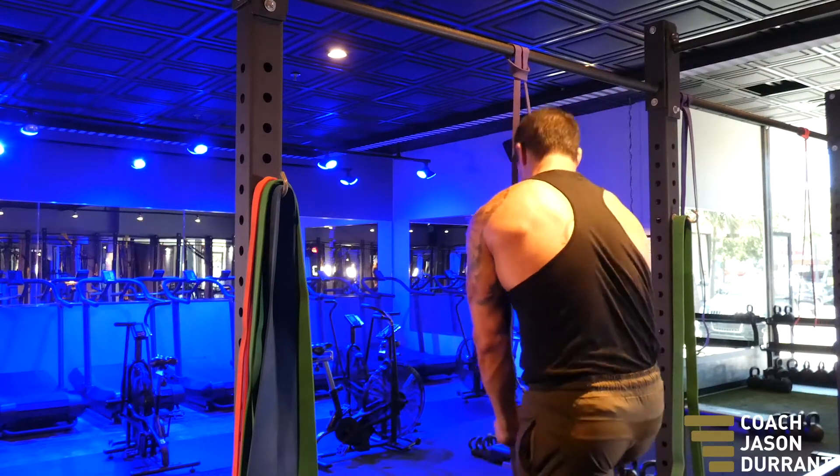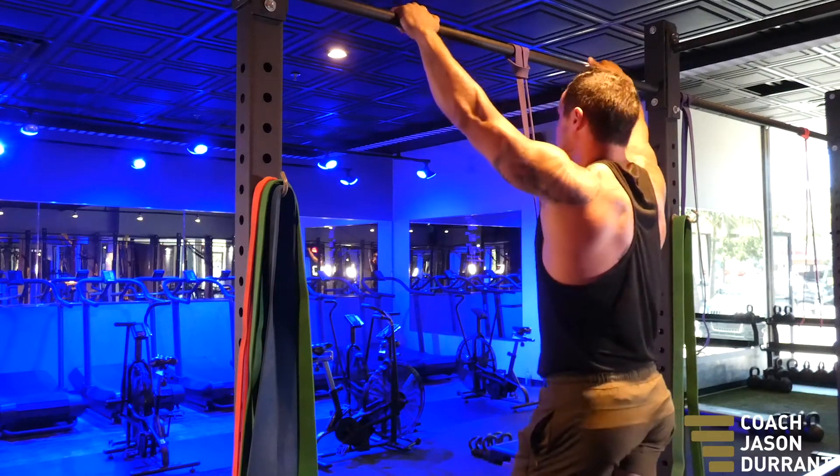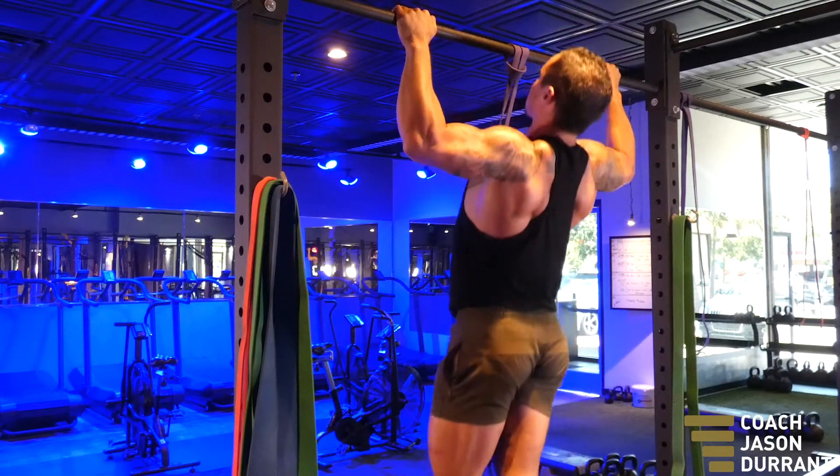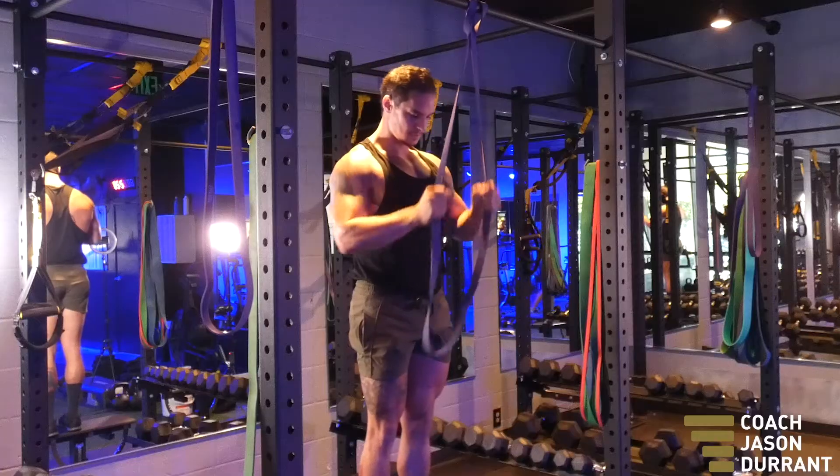Pull-ups is an exercise that we use to develop your lats and your upper back. Now there are a fair few things that can go wrong with this, especially because it's a bodyweight exercise. You want to make sure that if you do need assistance,